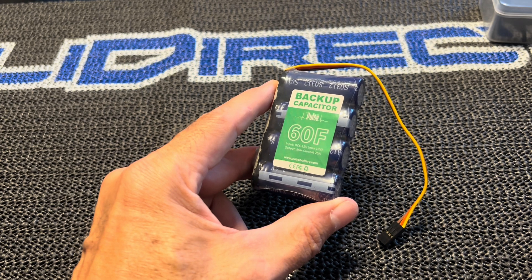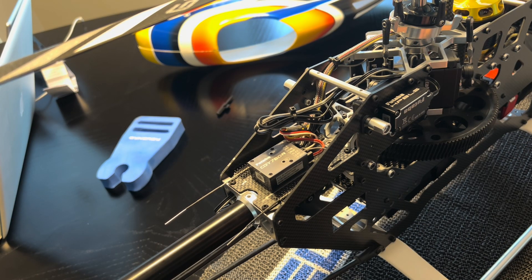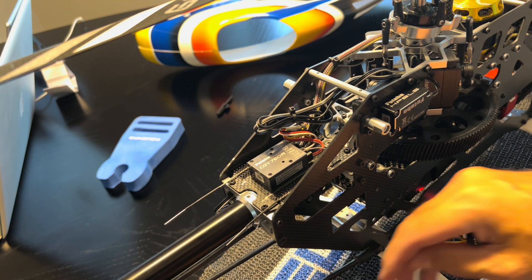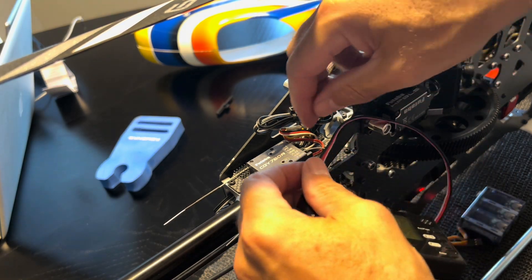Let's go over how to install this. Installing on the CGY 760 — this is the Futaba unit — you want to use the elevator 2 port. The first thing you want to do is plug in your Futaba programmer into the programming box port.